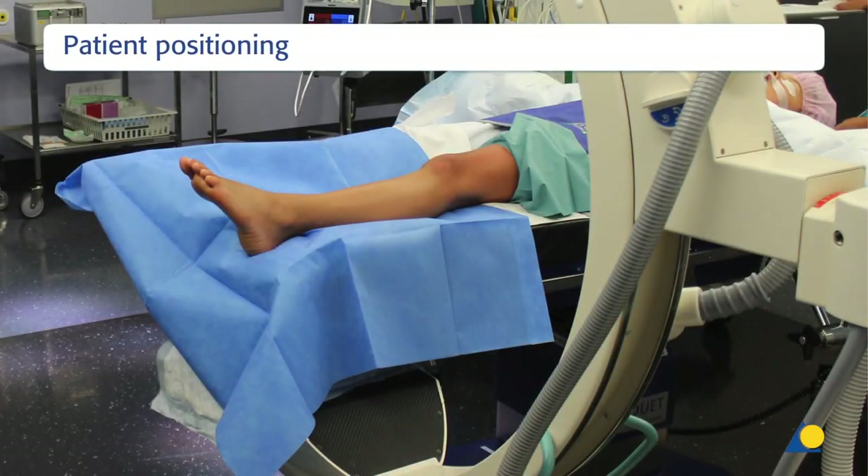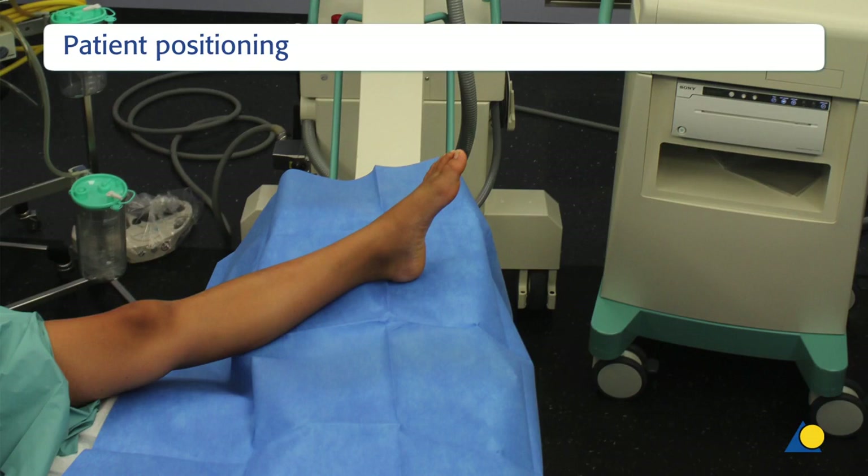The patient is positioned supine on a radiolucent table. Alternatively, the sterile foot can be positioned directly on the camera of the image intensifier. This positioning allows for better imaging of the fracture and visualisation of the fracture planes.